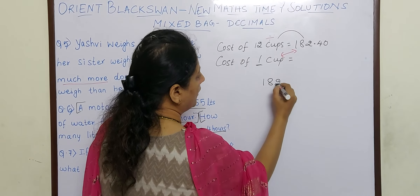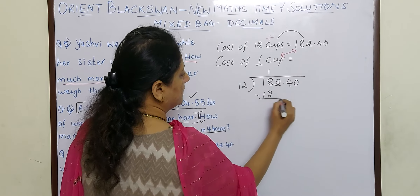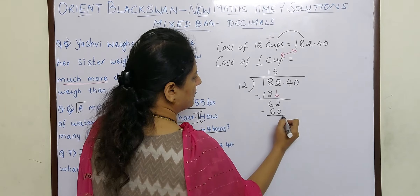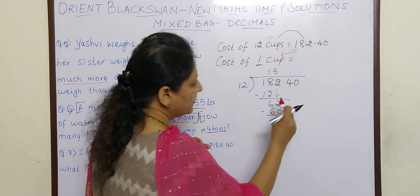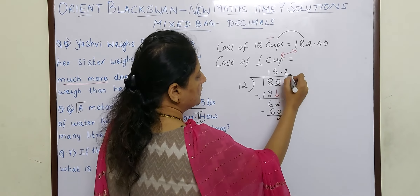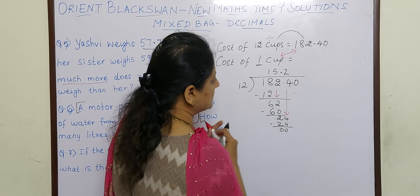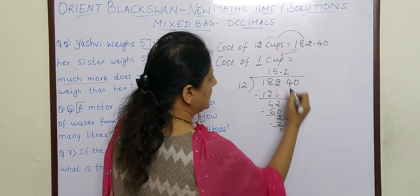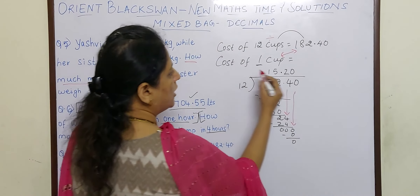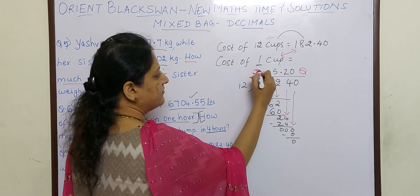So 182.40 divided by 12. 12 ones are 12; bringing 2 down gives 62; 12 fives are 60; subtraction remainder is 2. Now before bringing 4 down there is a decimal in the dividend, which we place in the quotient. So 12 twos are 24; bringing 0 down, 12 zeros are 0, and our remainder is 0. We have arrived at the answer — the cost of 1 cup is rupees 15.20.